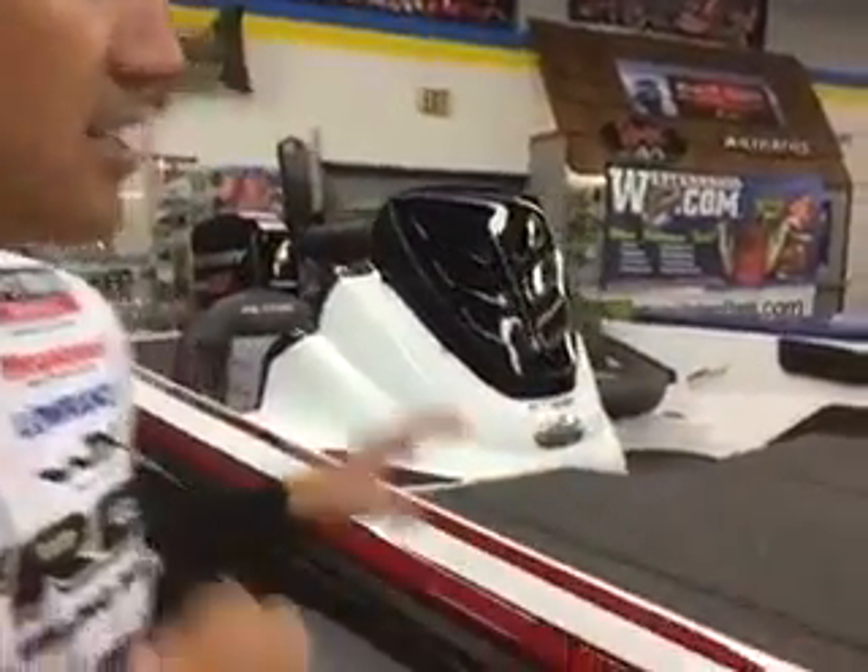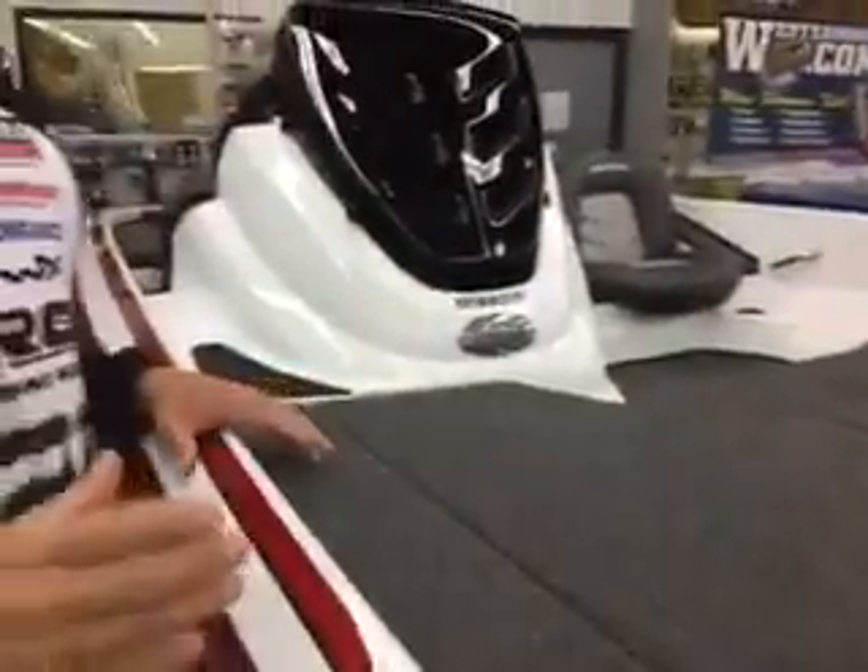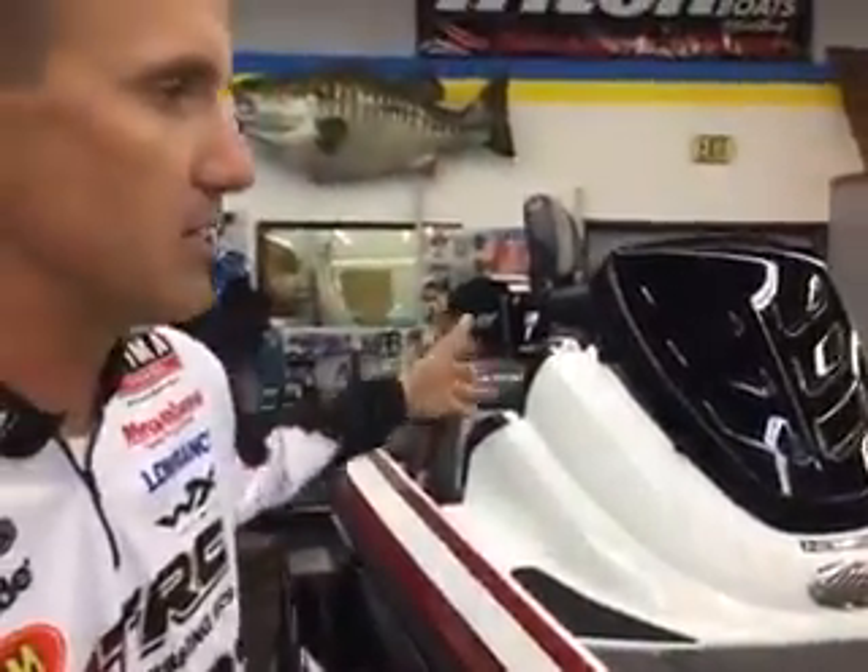Hey guys, Edwin Evers here at Angler's Marine and we're having a great time talking about fishing, talking about boats. This is the new Nitro Z18 — this is the boat that you see us on in Major League Fishing. We put three full-grown men in this thing, all my tackle, and it handles that load tremendously well with a 150 horsepower engine.